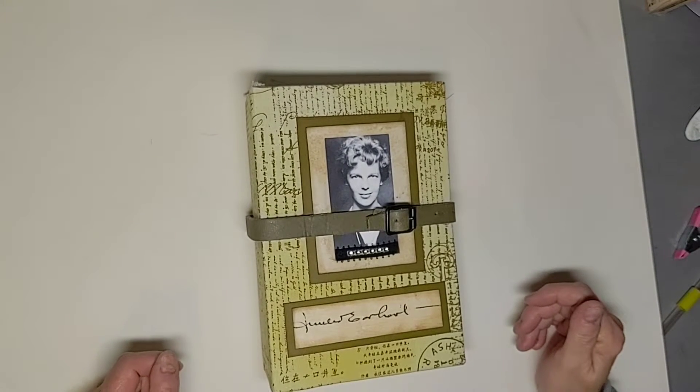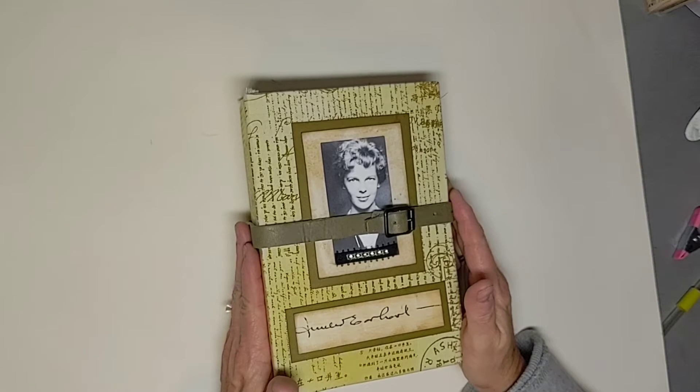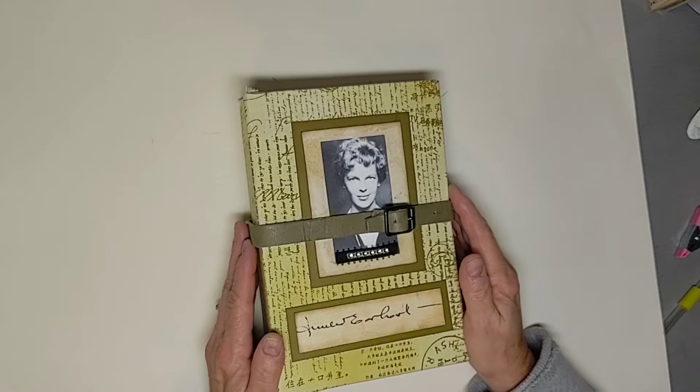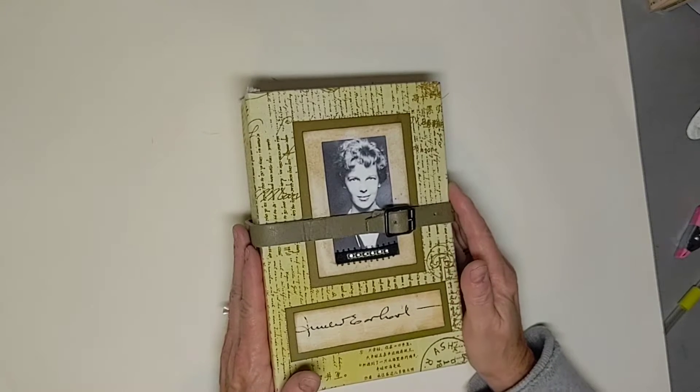Hey everybody, it's Kathy from Create with Kate. I'm bringing you a journal flip through today of Amelia Earhart. This was a special request from a customer, and let's just get started on her. This was really, really fun to do.